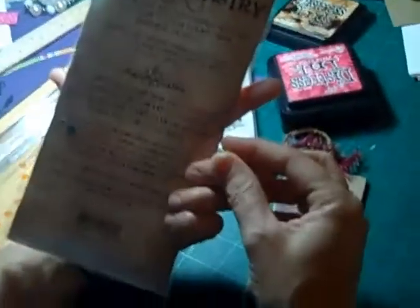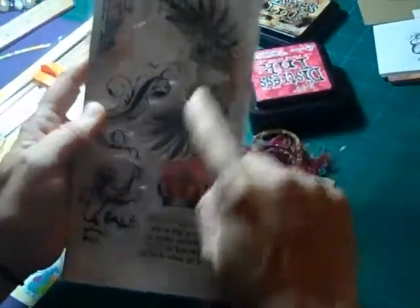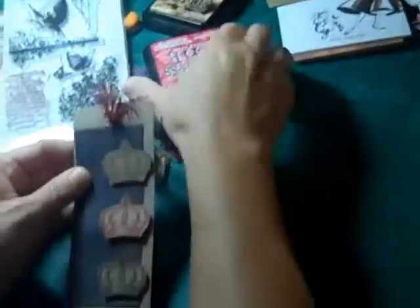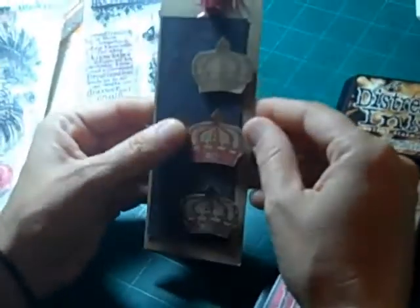It's this one — it's one of the Regal Flores stamps and it's a little crayon, which is just a beautiful crayon. So what we've done with that one is we've stamped it three times: once with the fired brick, once with the frayed burlap, and once with the walnut stain. And then just set them with some pop dots, just off center, just to accent them a little bit.